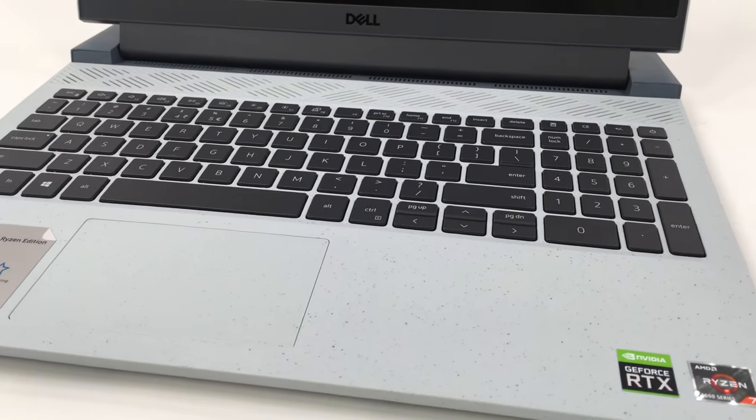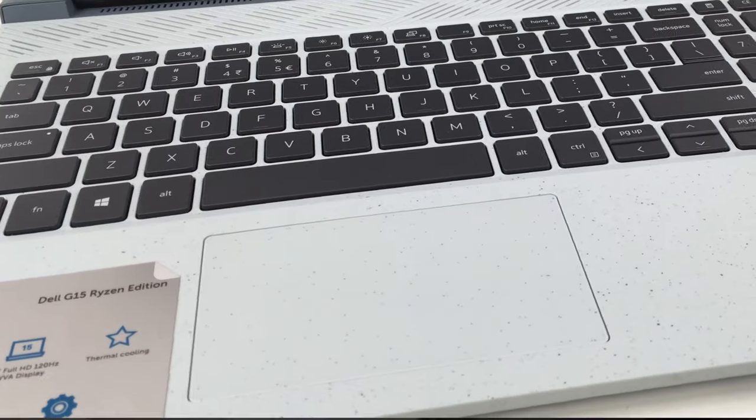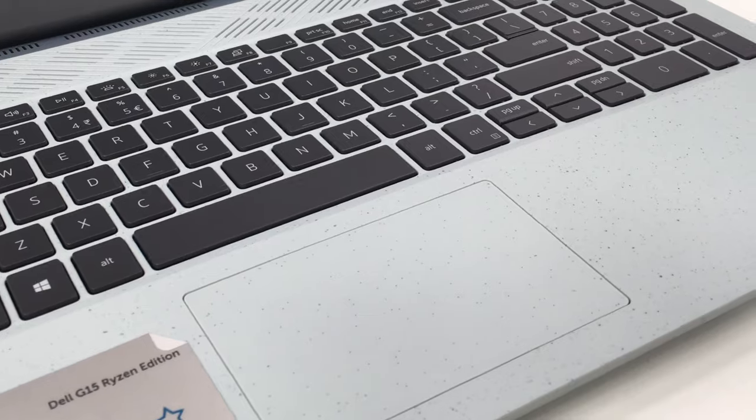The keyboard has decent key travel and an optional 4-zone RGB backlight. While the trackpad is fairly accurate and responsive, it is too small for our taste.